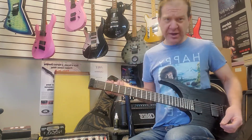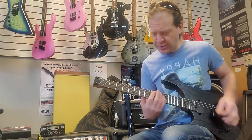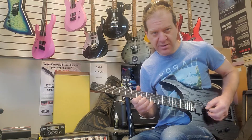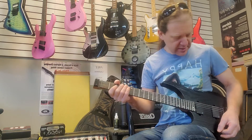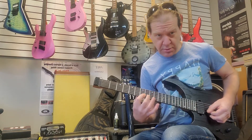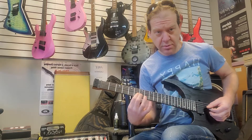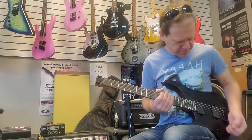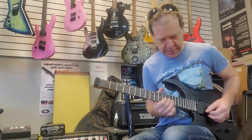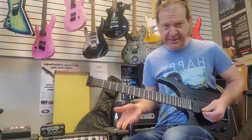So that's all the bridge pickup. The middle — not something I'd use with a setting like this a whole lot. Kind of quacky, but actually kind of sweet. It's almost too easy to play, which is cool. I've really got to relax and I'm not right now.